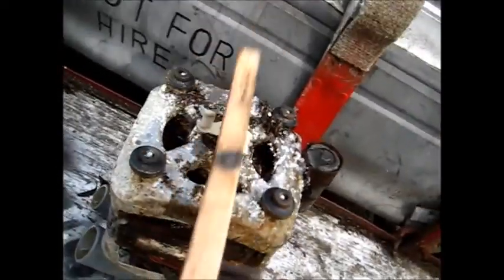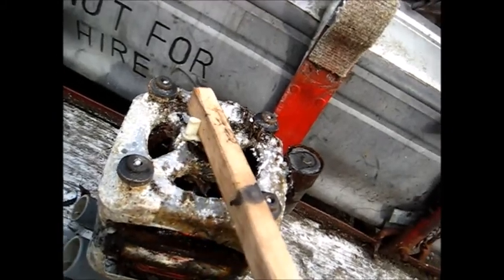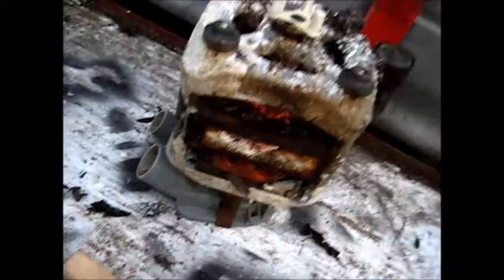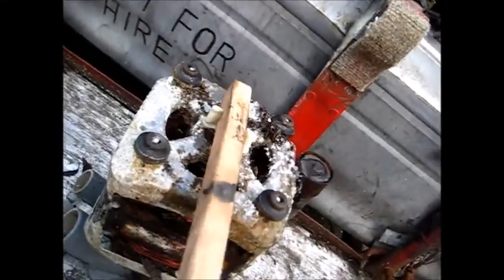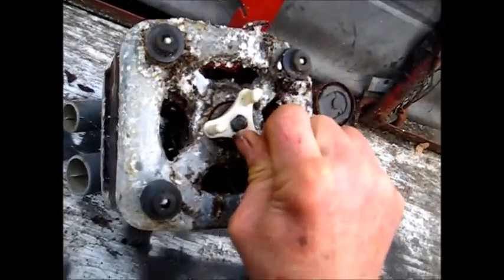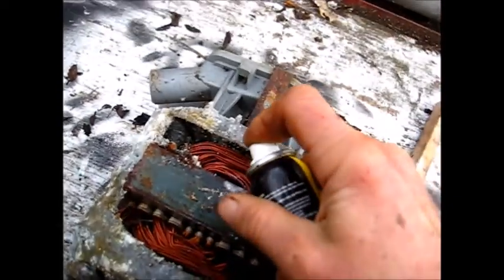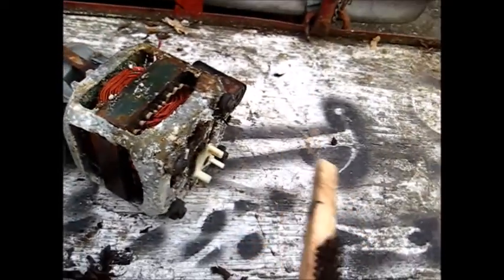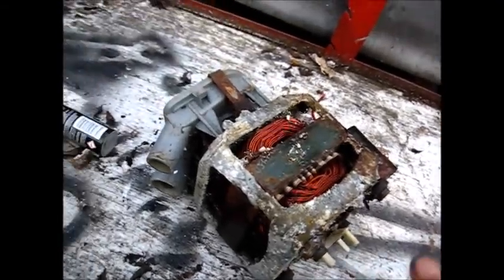Then you can gently pound on the shaft a little bit and see if you can turn it. Over time you'll be able to loosen this up — it depends on how long it's been sitting, but generally I have pretty good luck with these just by spraying a little WD in here and working with them, putting a little vibration into the main armature. It should come loose.